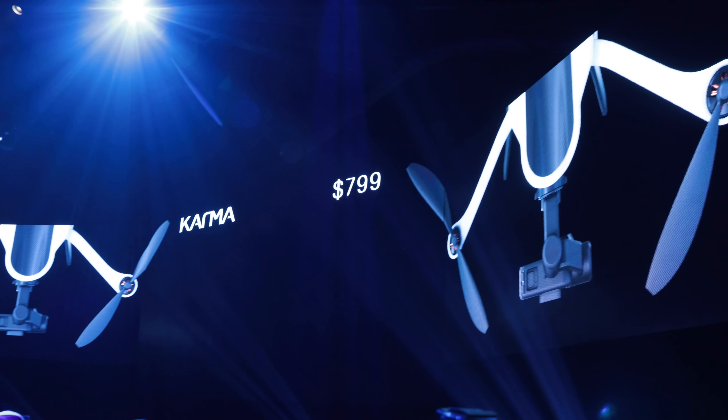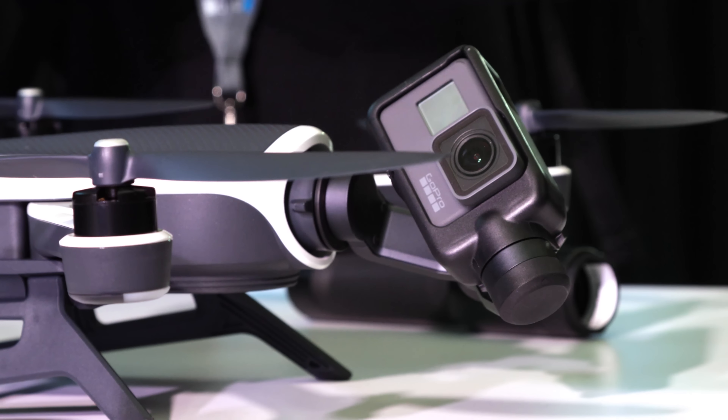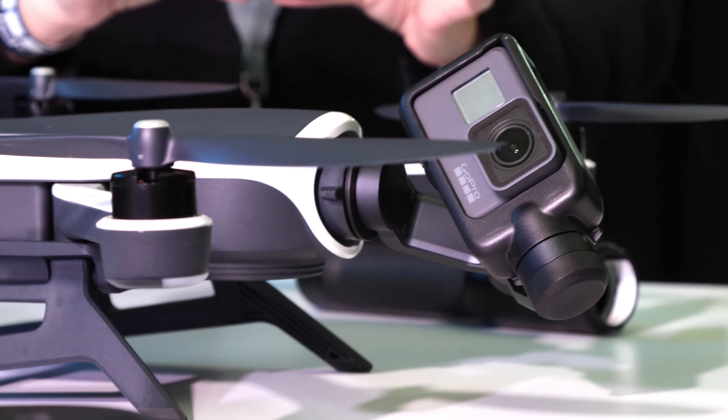Our first impression was the price: $799 for Karma. That comes with the drone, the gimbal, the handheld mount, and a backpack — a pretty good deal. It's $999 if you get it with the Hero 5 Session, and $1,099 if you get it with the Hero 5 Black. That's $100 off each camera if you buy it with Karma. Still a great deal.